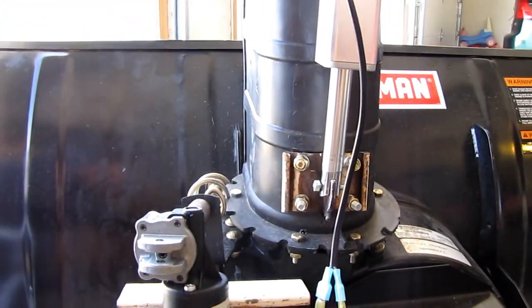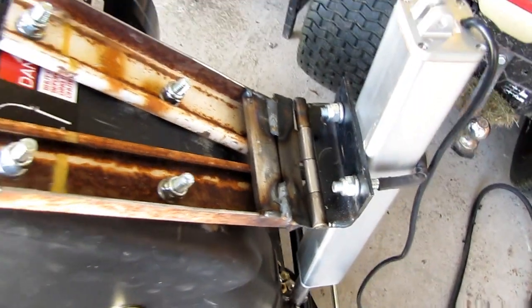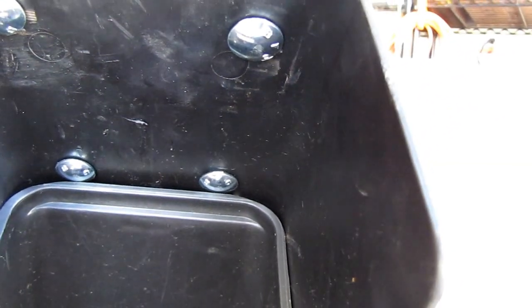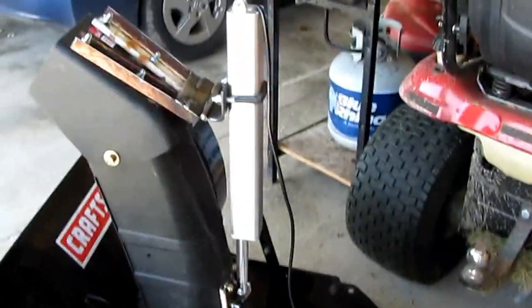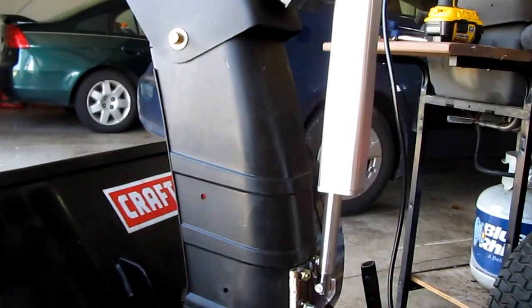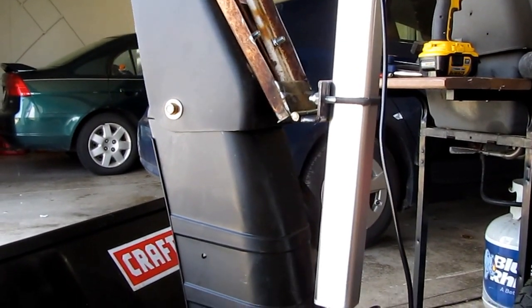It's got a set of mounting bolts there as you can see. This is all made out of unistrut and a piano type hinge. You can see it clears just a little bit inside. All I got left to do is mount this on the tractor and wire it up permanently.